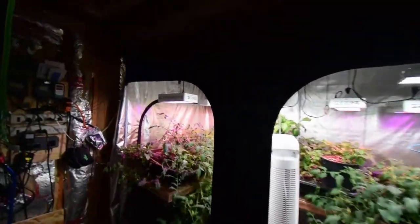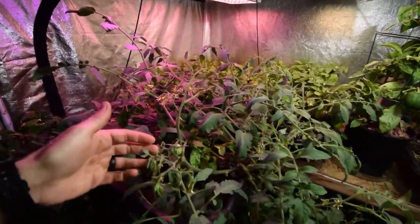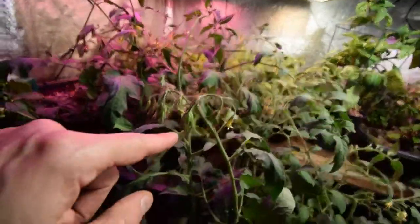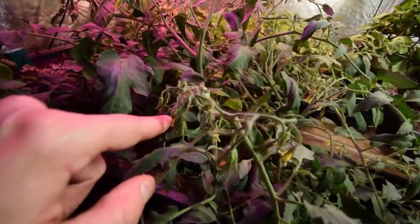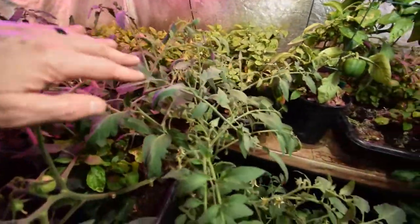Not much has changed, but there is a lot of new growth on the tomato plants. You can see there's a lot of flower set here, you can see the tomatoes are starting to form. So we're going to have a lot of new tomatoes coming on up in this plant, all through here.